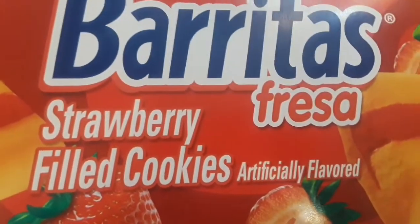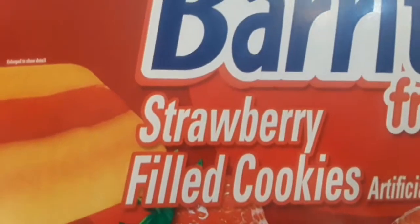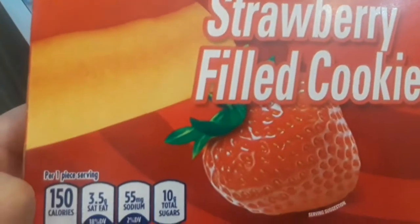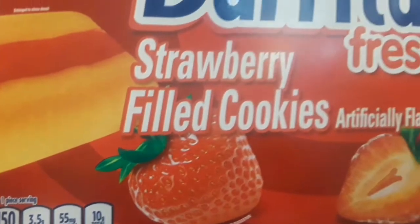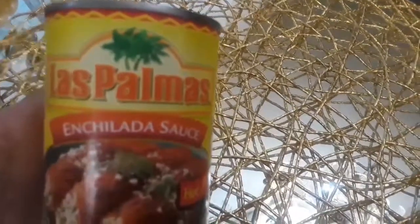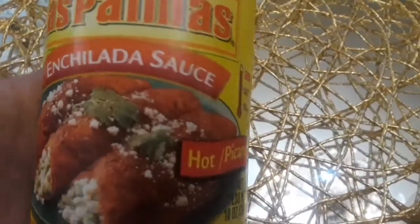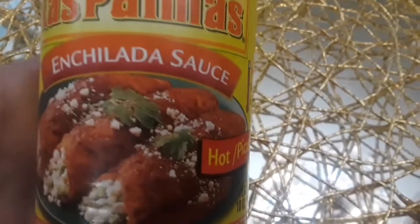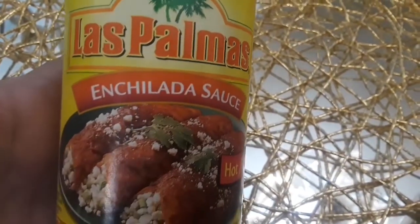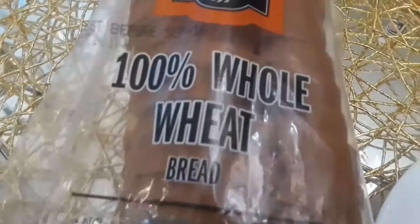We also went to the 99 cent store and I picked up some of these cookies - these are my husband's favorites. They are strawberry filled and they're really delicious, especially for the holidays. I don't buy them all the time but usually during the holidays. Now this red enchilada sauce is to die for - it makes for great cheese or chicken enchiladas. It has to be this brand because that is my favorite and I couldn't believe it when I saw it for 99 cents.